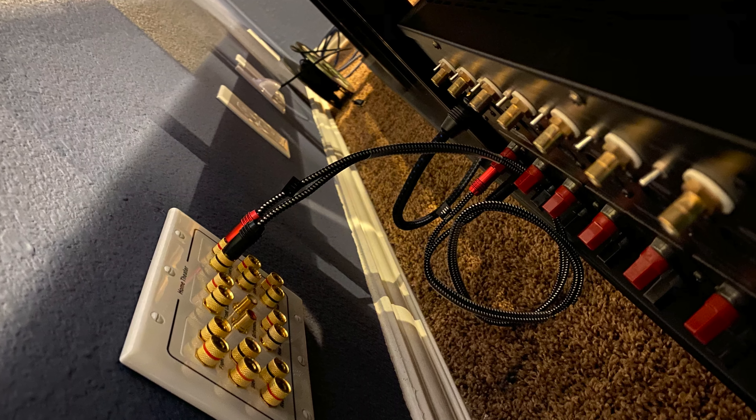Some people recommend running speaker wire straight into the amplifier, and I understand why. I've only had a chance to watch one movie since making that wall-plate connection, and I have not noticed any change in sound quality. I stayed with 14-gauge wire and used banana plug connectors going into the wall. It sounds great. As always, if you have questions or comments, put them in the comment section and I'll answer them as I can. Hope everybody has a great week!